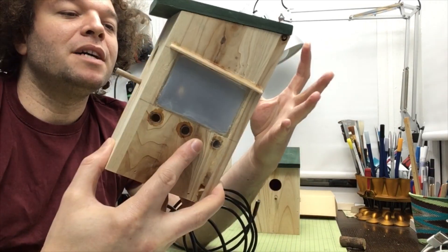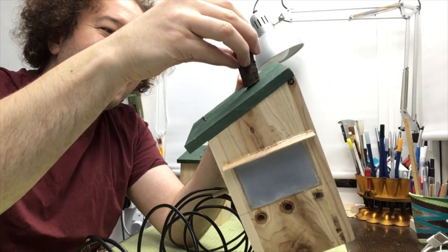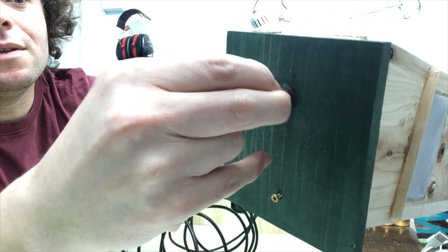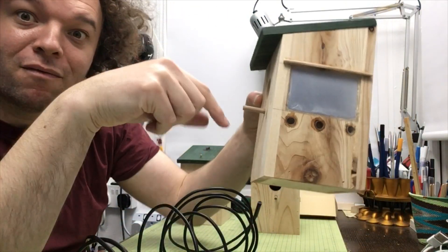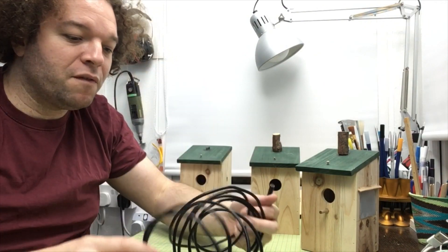Just some quirky details — I put a chimney on it. The beauty of a syringe is it's got a perfect watertight seal, which means no water is going to run in and drip directly onto the heads of the birds. I'll try to include a little bit of footage of me poking around with the endoscope at the end of this video.